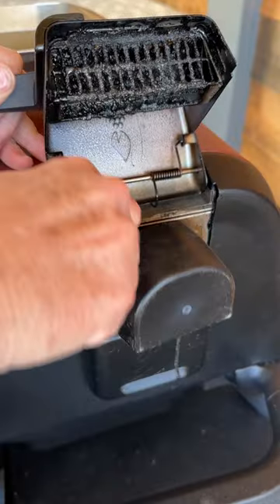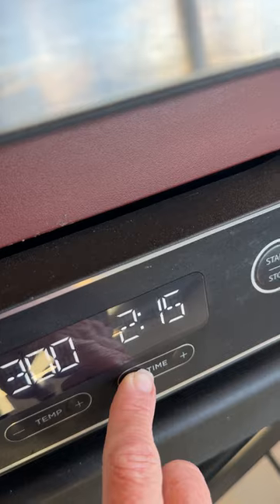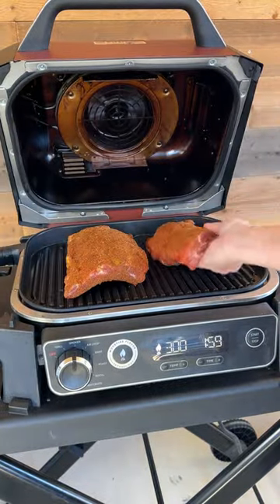Cut the ribs in half, then fill the Ninja Woodfire Grill smoke box with wood pellets. Set the grill to smoke at 300 degrees for two hours. Once the grill is ready, add the ribs and close the lid.